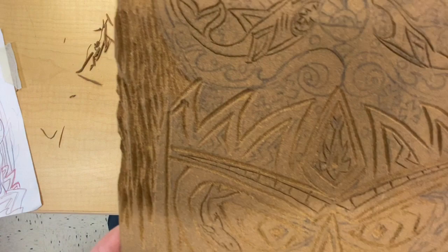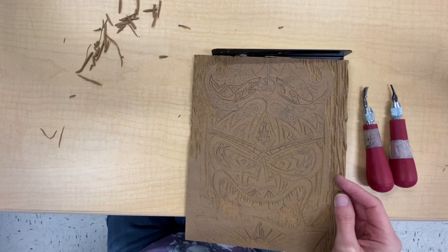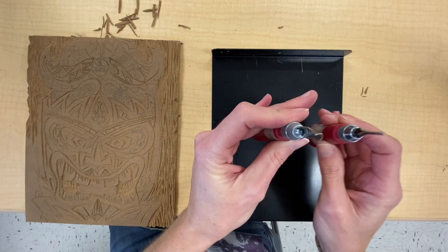Now we're carving away all of the area that we want to be lower, so that our tiki stands out as being higher. When carving, always place your linoleum on a bench hook and use a forward pressure motion with your linoleum gouge so that you're always pressing the blade away from you — not towards you and not to the side.